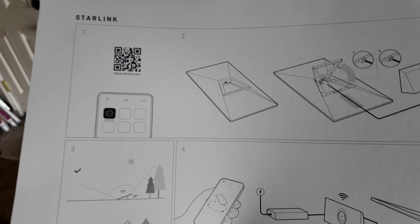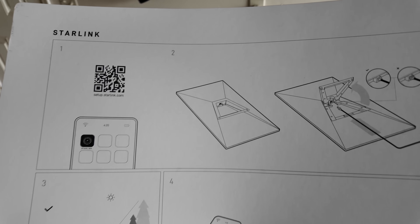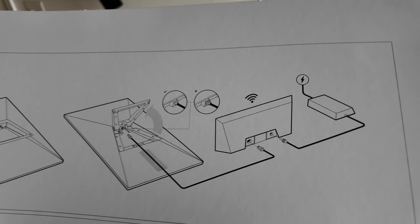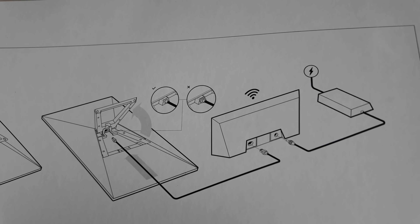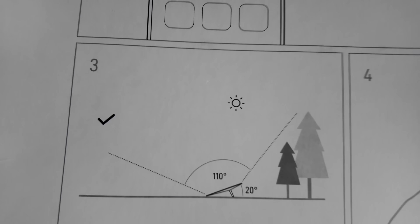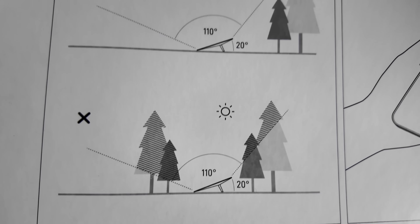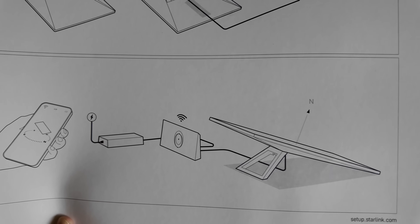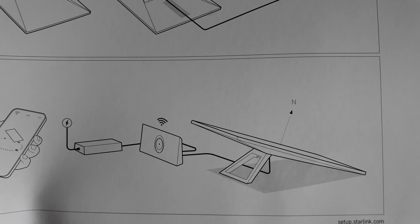Without further ado, let's get this Starlink Gen 3 dish outside and get it all set up. Starlink setup is really simple and straightforward. You take everything out of the box, plug it together so the dish goes into the router and the power supply goes into the router. You want to position the dish so that it has a really clear view of the sky. Finally, you use the app to orient the dish, and then it connects to Starlink and does its thing.